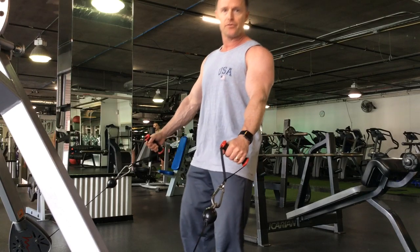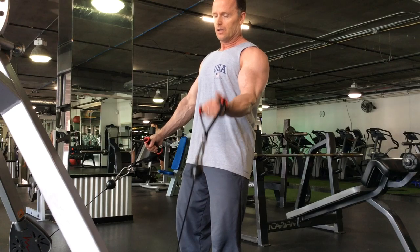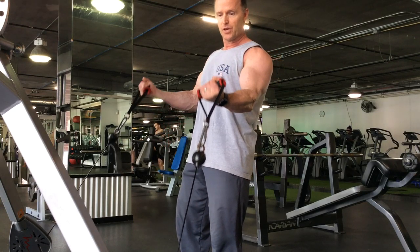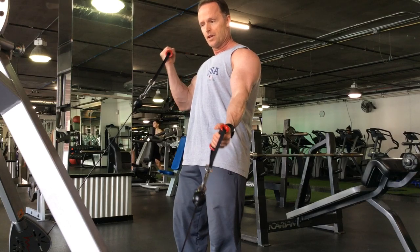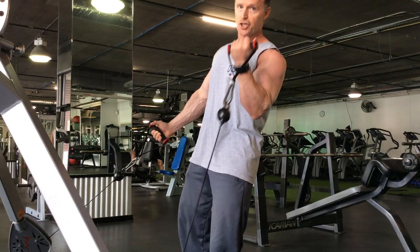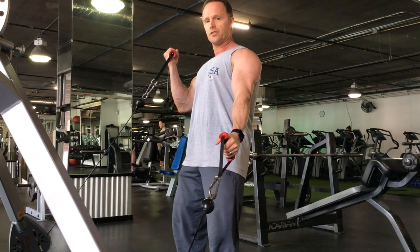Shifting your body weight left and right like this. Left arm up, I'm shifting left. As it comes down, I'm shifting right, right arm comes up. Shift left, shift right, shift left, then shift right. Confidence.